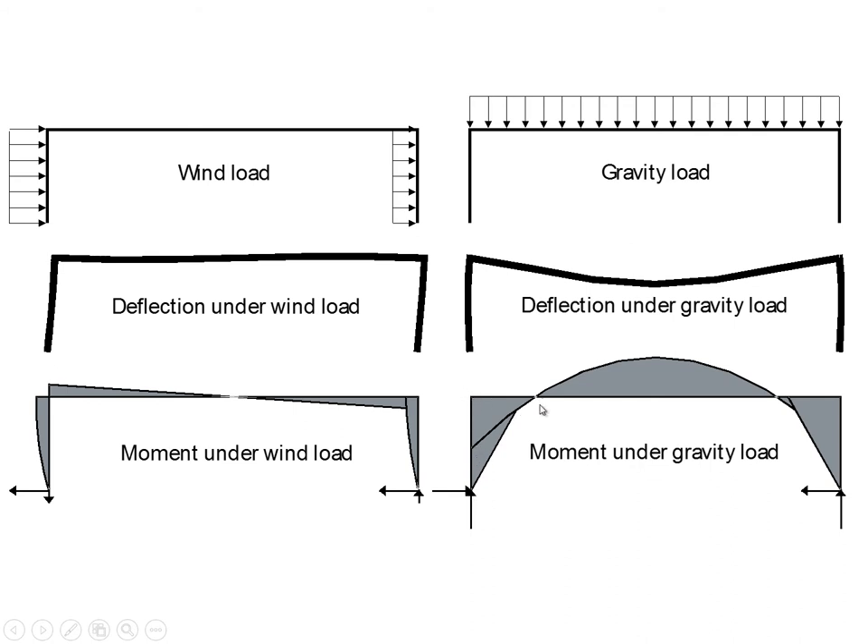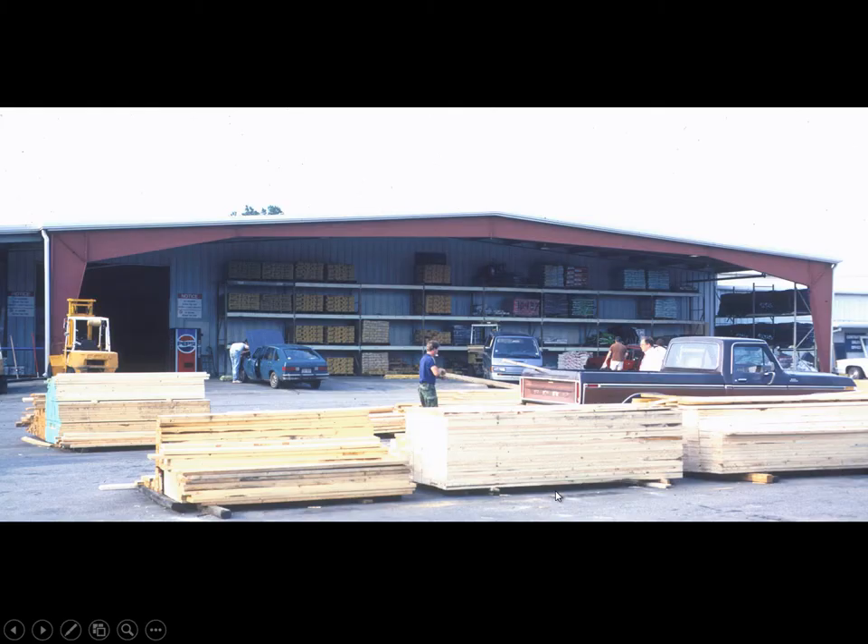We can make the structure thinner at low-moment zones and thicker at high-moment zones — going thin, thick, thin, thick, thin, thick. The result looks like a frame with a pin joint at the base, a super moment joint at the peak, and modest moment capacity at intermediate points to resist wind loads. If we had four free-rotating pin joints, the structure wouldn't be stable even under gravity load.